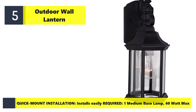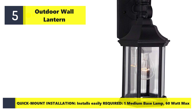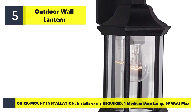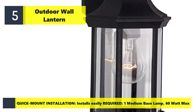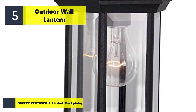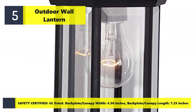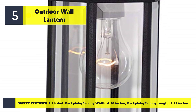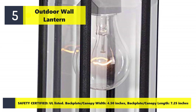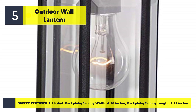Quick mount installation installs easily. Requires one medium base lamp, 60 watt max. Safety certified. All listed backplate canopy with 4.50 inches backplate canopy length 7.25 inches.